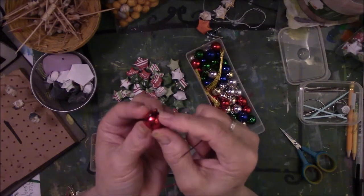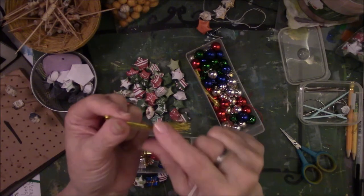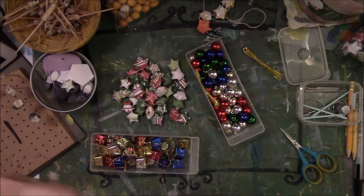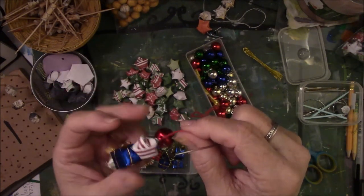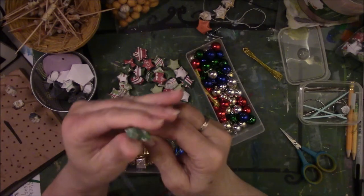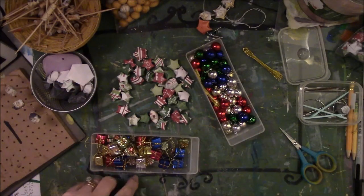I also found some kitschy little decorations with little gold threads and a hole or loop, so I take the needle, put it through the loop, and string it on. What you have is a garland with your lucky stars: a star, a package, a star, a ball. Take another star, go through the divot, hold it upright so you don't stab yourself, go up through the tip of the star, pull, and just keep going until you get what you're looking for — some kind of a cute thing.